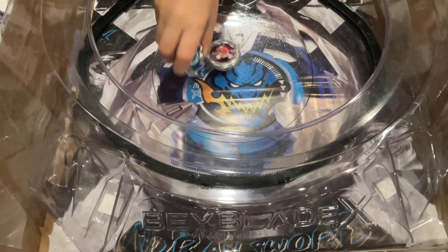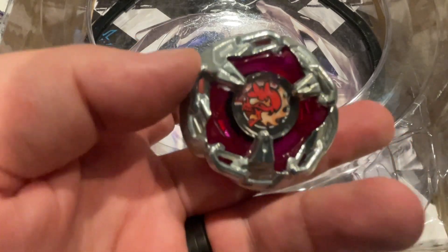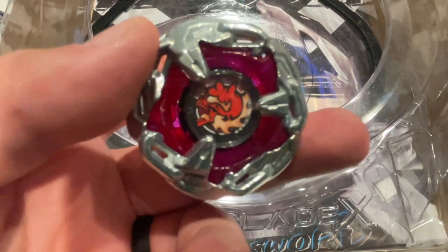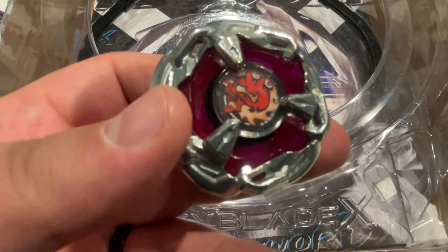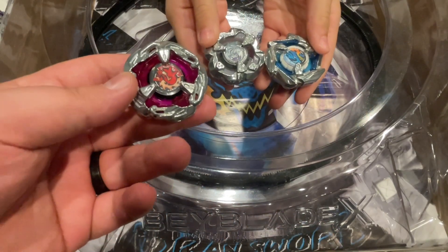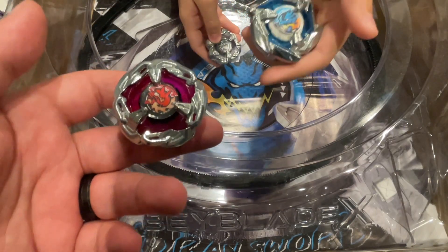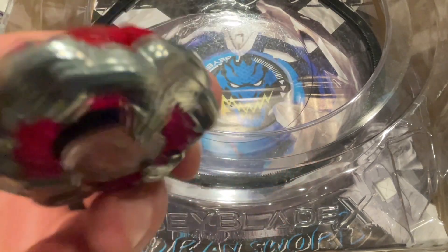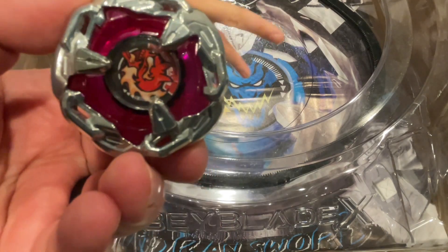So that is the unboxing and review of Hell's Chain. What do you guys think? Pretty cool — nice evolution, all that good stuff. Make sure to like, comment, subscribe. Did you guys pick up this set? Which is your favorite out of Rhino Horn, Drawn Dagger, Hell's Chain, and Drawn Dagger? I have to go with Drawn Dagger personally — I like blue. Catch you guys on the next video. Peace.